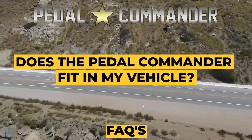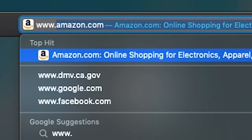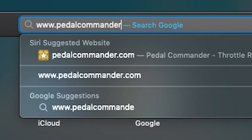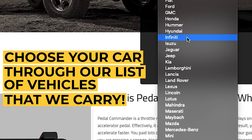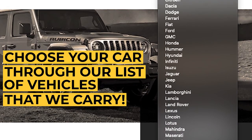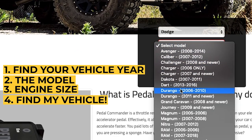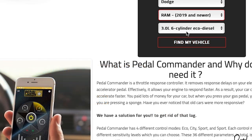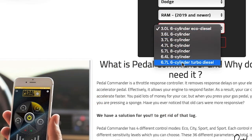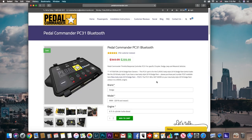Does the Pedal Commander fit in my vehicle? Open your web browser and go to www.pedalcommander.com. Once on the website, go to the search engine where you'll find vehicles of all different makes and models. Find yours, pick the year and model specifically, and engine size. Click 'Find My Vehicle' and the website will take you right to the unit that you need.